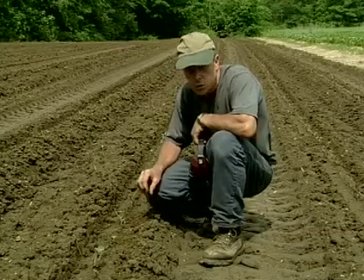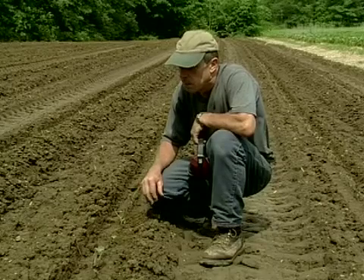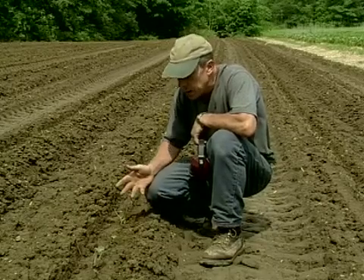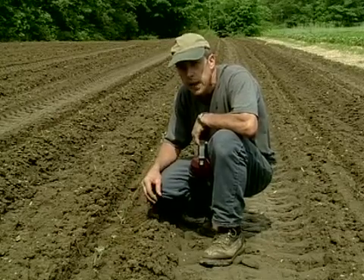Usually we harvest rye the first of June and get it baled in the first week of June, but some years — this year is a wet year — we're into the second week of June and we don't have all of our rye harvested yet. We're still getting that put by.